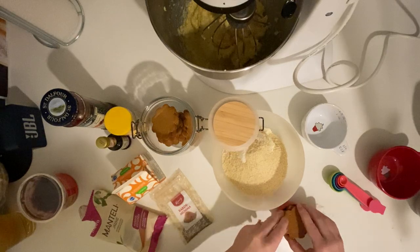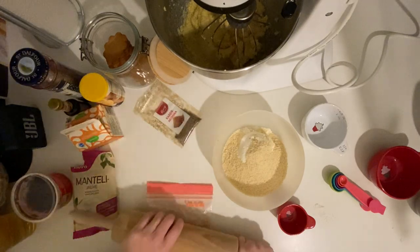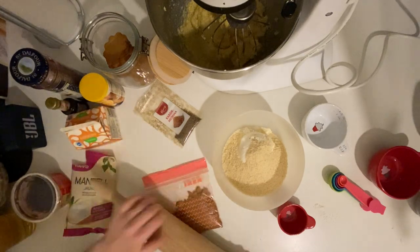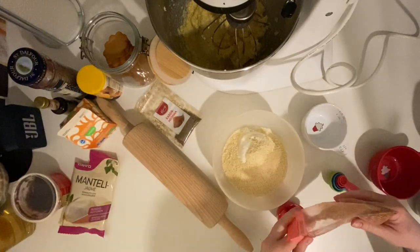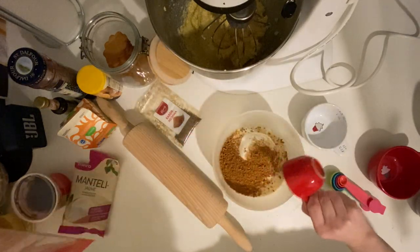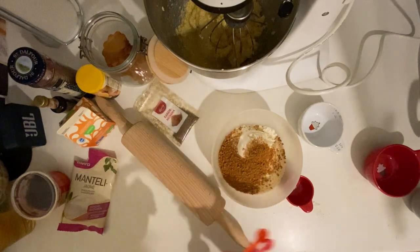I need some gingerbread cookies — you can make them yourself but I'm using a store-bought version. My son loves gingerbread cookies so I always have them on hand. I'm crushing four cookies down into a powder form and measuring out one fourth cup of crumbs. That turned out to be just perfect — they were thin cookies so not very much.